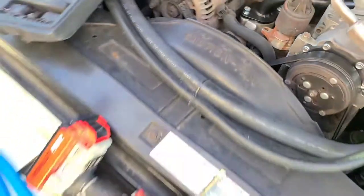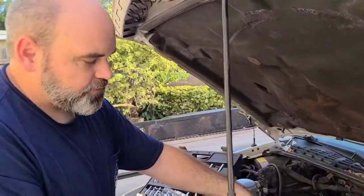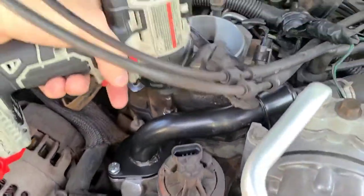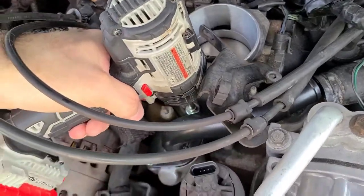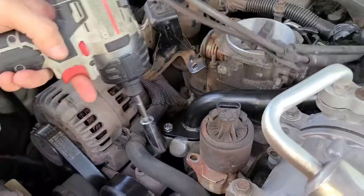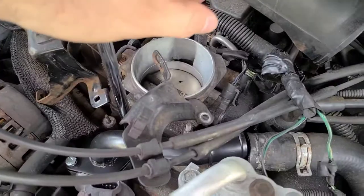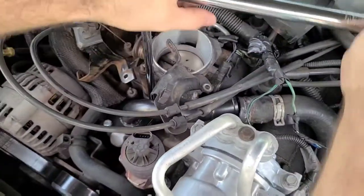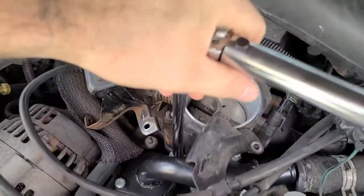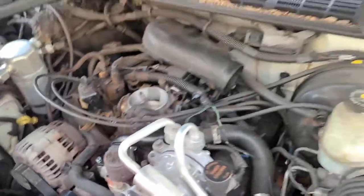Now that we've run the first few threads on by hand, we're just going to go ahead and tighten these down, then torque it down to specs. Torque specs for the thermostat housing is 14 foot-pounds, so we're just going to bring that down to 14 and listen for the click. There it is — 14 foot-pounds torque.